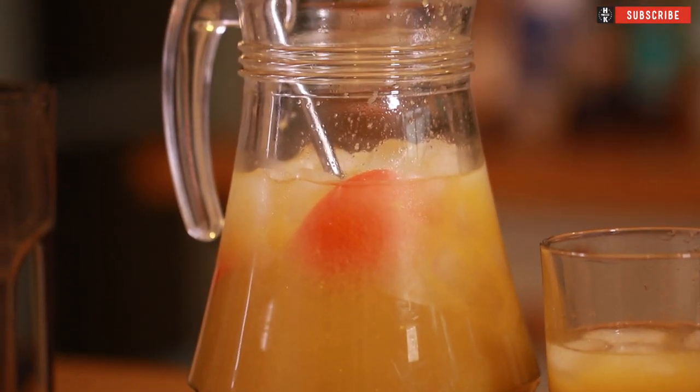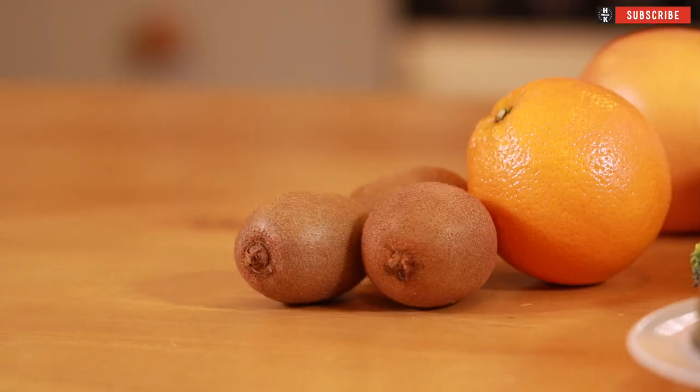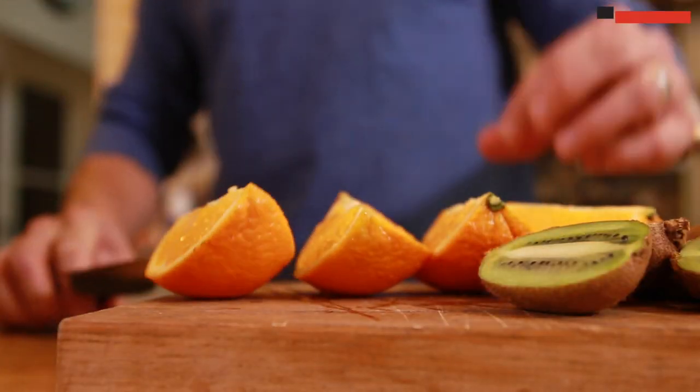Drink number one done - let's get on with number two. For our second juice, we're going to counterbalance that green and put some orange through there instead. This is all about your immune system, trying to get your January-February colds nipped in the bud. We're going to use grapefruit, orange, kiwis, and coconut water.